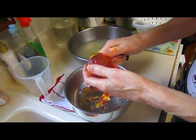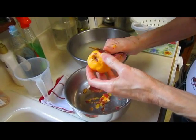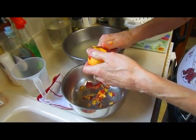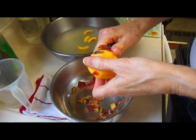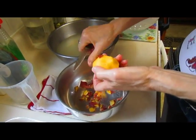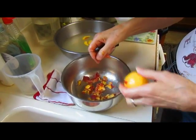It looks like this one didn't have the hot water on long enough — the skin did not want to come off. It's a little harder than the others and not as ripe, but it had some bruises so I didn't want to leave it out for the fruit flies. Too bad you're going to have to eat this one. A sacrificial peach!